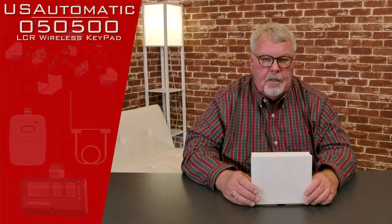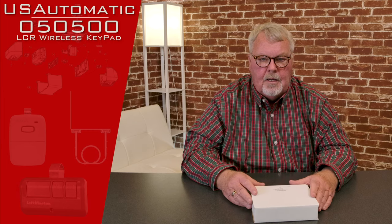Hi, I'm Mark with NorthShoreCommercialDoor.com. Today we're going to do a product introduction. This product is made by the U.S. Automatic Company. They're a Texas company out there in West Texas and they make gate operators, and they make very good ones. They're very well liked within the industry.